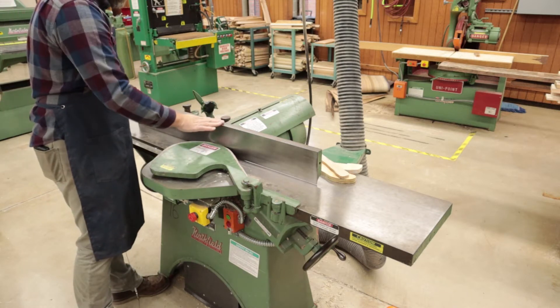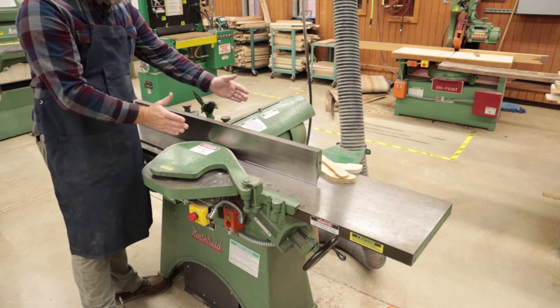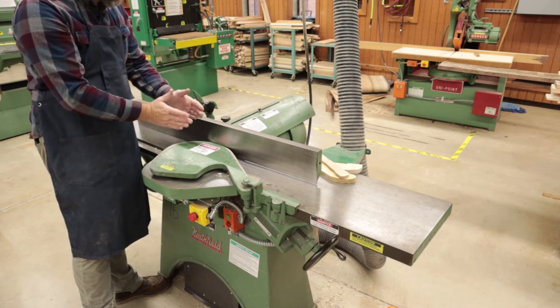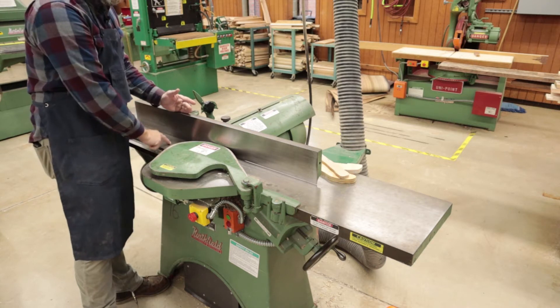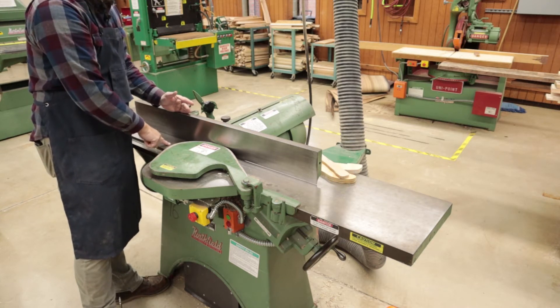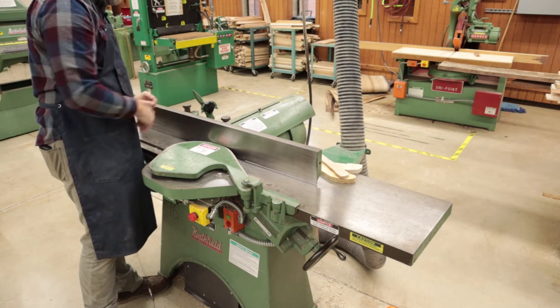The fence is also adjustable. We can push it out for milling a wider face or bring it in for milling a narrower face. Typically it lives at 90 degrees to the outfeed and infeed tables, but we can change this and put a different degree on it if we want.